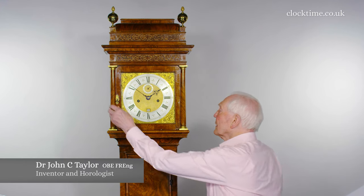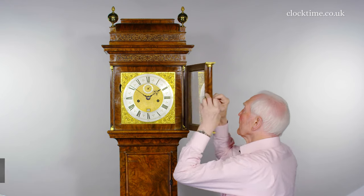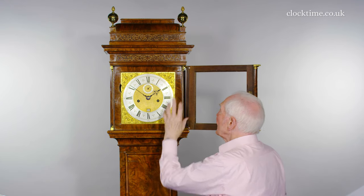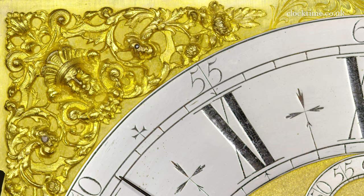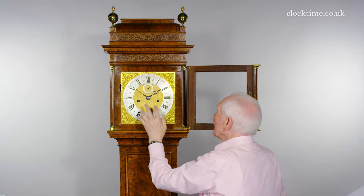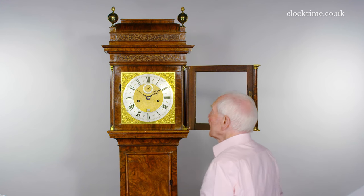The dial has the four Indian spandrels which mask each of the corners, a little seconds dial, shuttered winding holes, and the calendar.